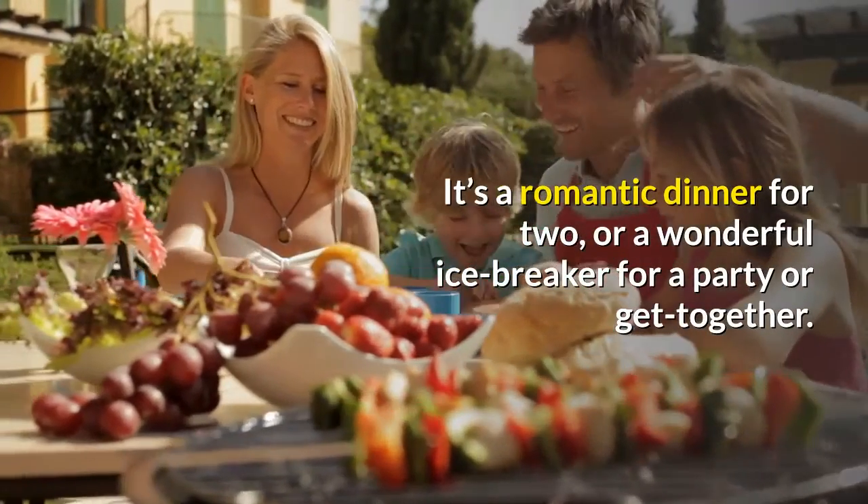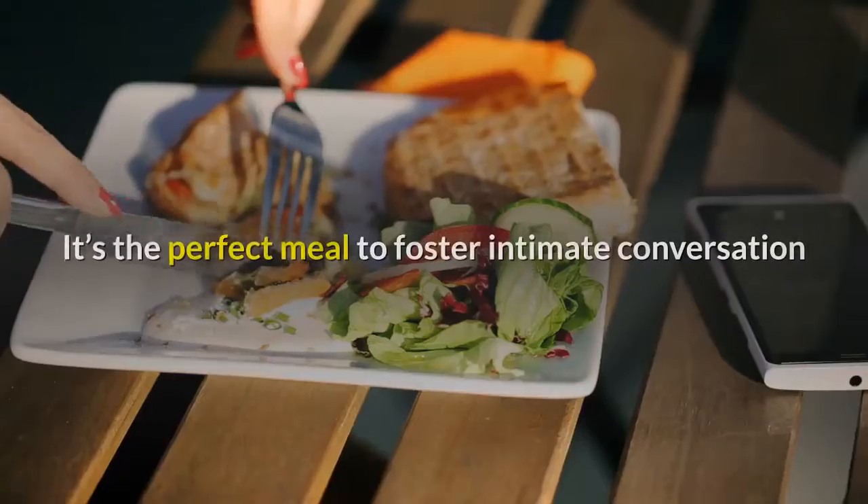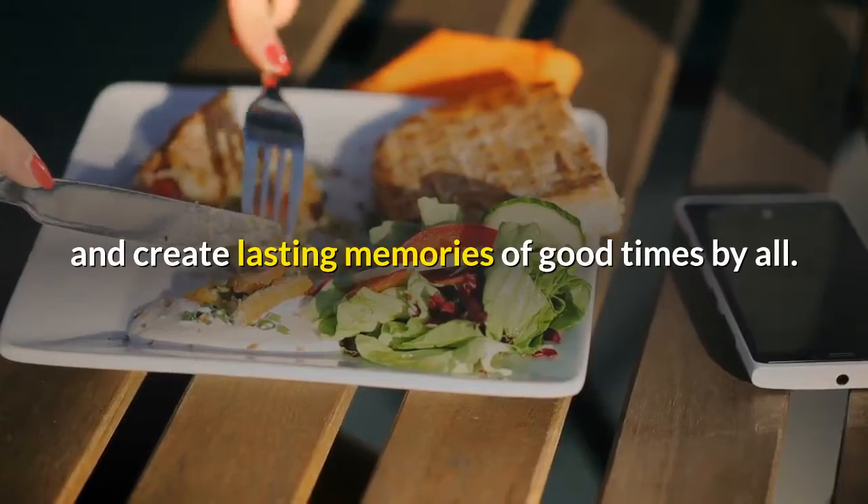It's a romantic dinner for two, or a wonderful icebreaker for a party or get-together. It's the perfect meal to foster intimate conversation and create lasting memories of good times by all.